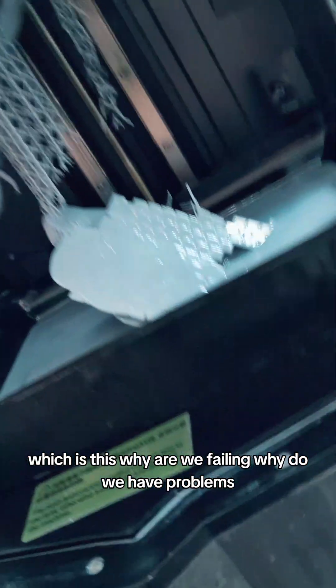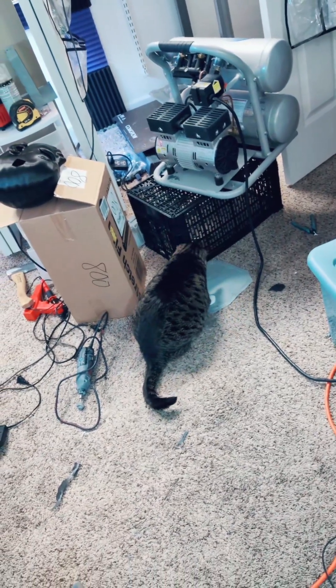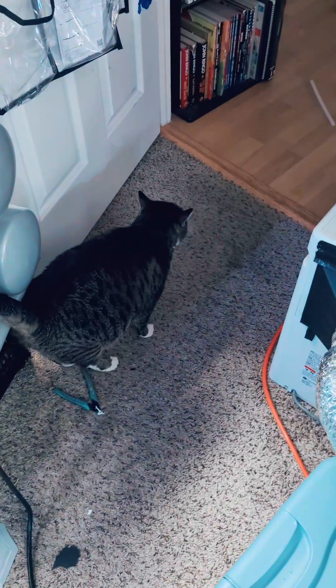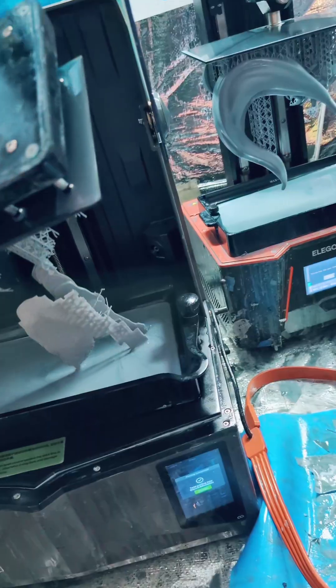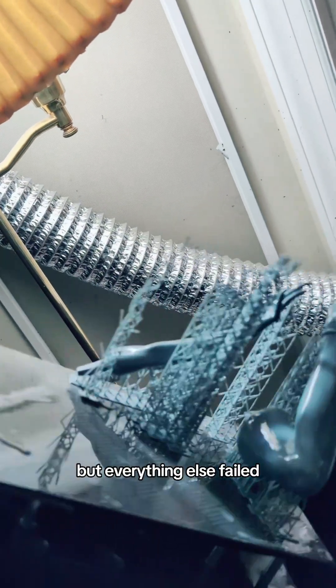Let's get back to this. So first, we have a problem over here — why are we failing? Why do we have problems? What is going on? Looks like pretty much everything failed, except maybe that one hand. So we're going to glove up and deal with that. This is just not great. It looks like one hand did work, but everything else failed.